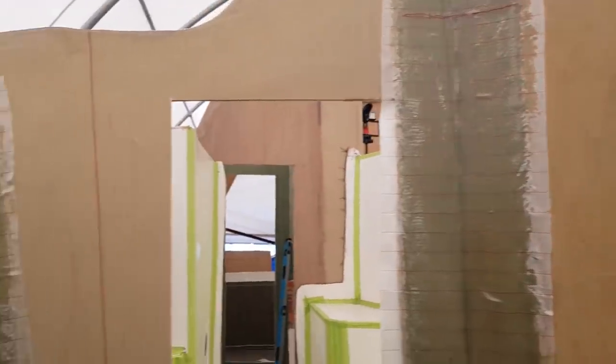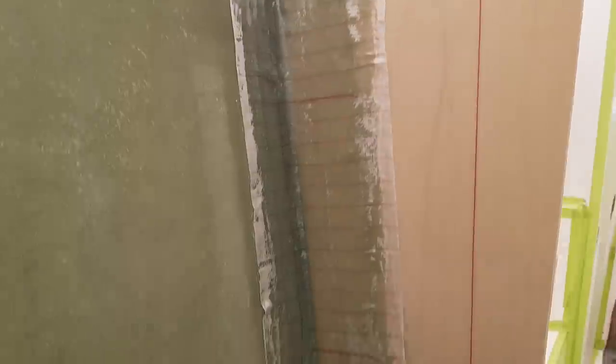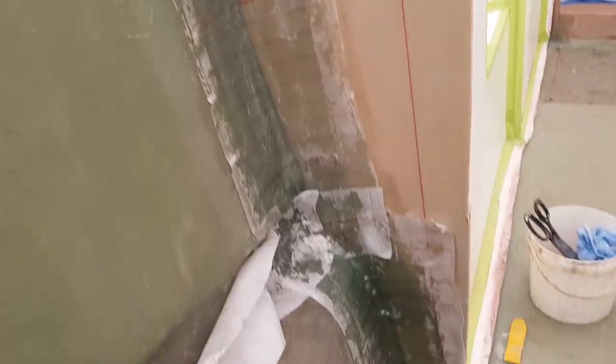That was one of the more challenging sections that I've done, purely because of the position I've been in, but it's done now. I'll give you a look from overhead.